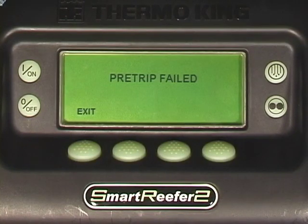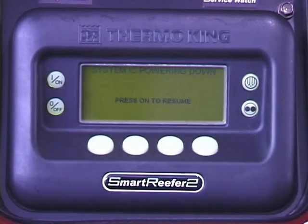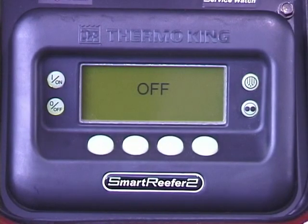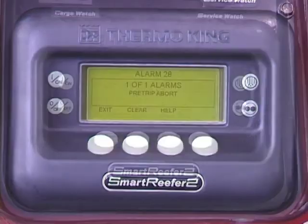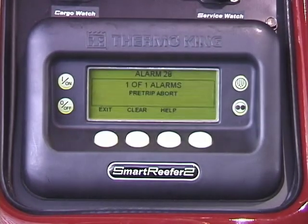Pre-trip can be terminated by turning the unit off. If this is done, however, the controller will register an alarm or alarms, which must be cleared before the unit can be started again. This test may be run unattended.